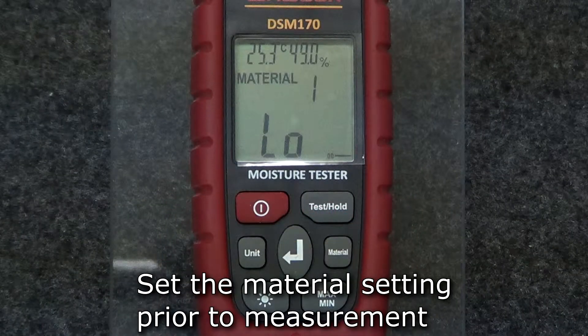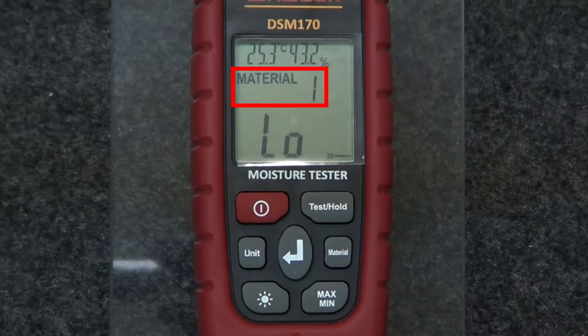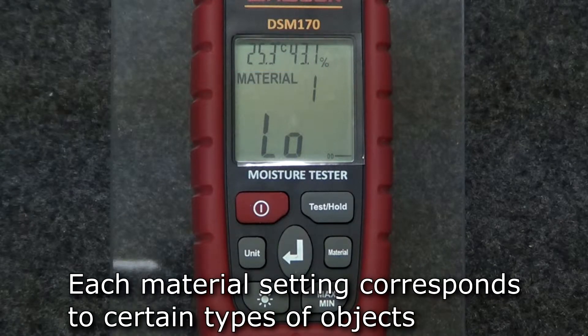In order for the meter to properly calculate the moisture of the object being tested, you need to set the meter to the correct material setting. In the middle of the display, the meter shows the material setting it is currently using. The type of material the object under test is made of will determine what setting you use.